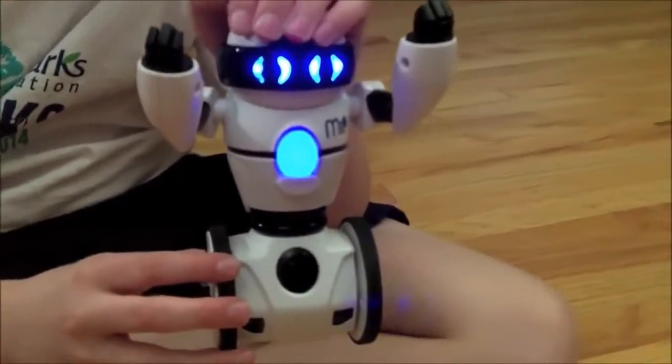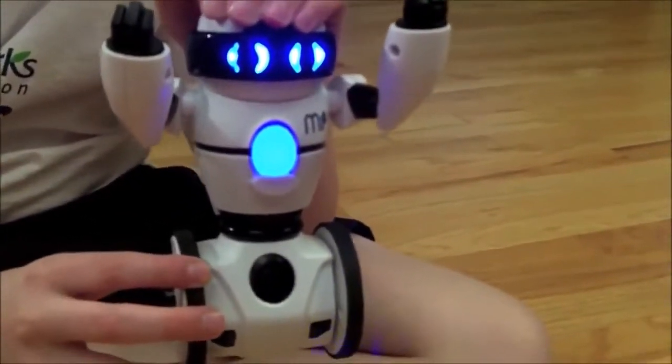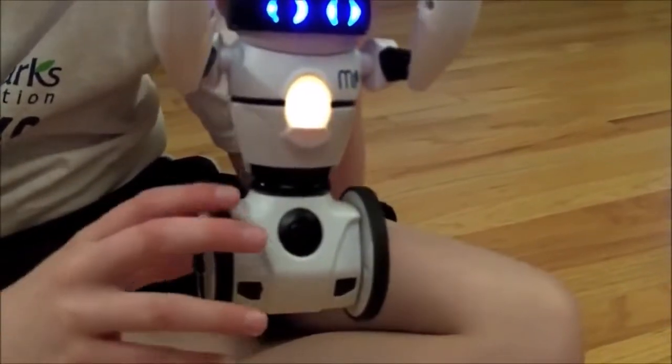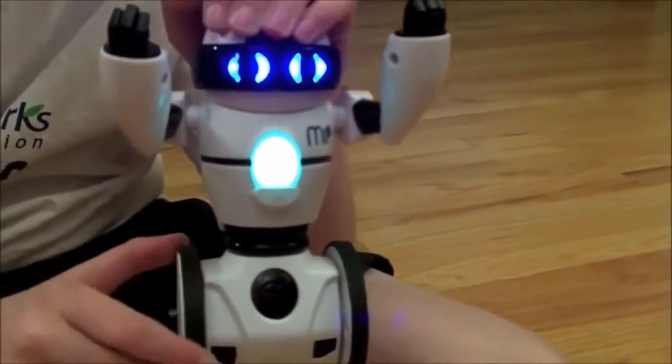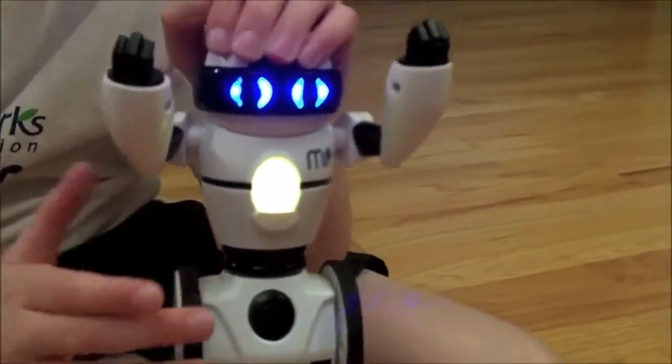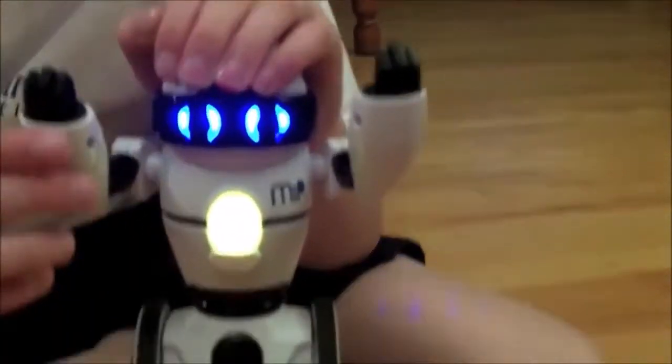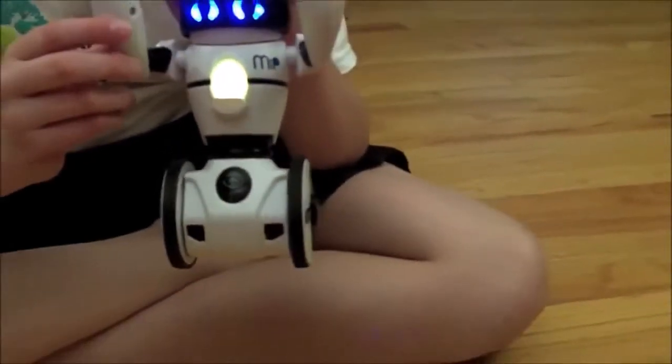MiP has many different modes. You might be wondering how do you switch them — you just turn the wheel. David will help out there; you can turn the wheel clockwise or counterclockwise. As you see the color of his belly changes, indicating all the different modes he goes into, and there are a lot. We're going to show roaming mode here, indicated by the yellow light on his belly.